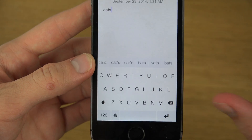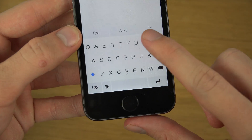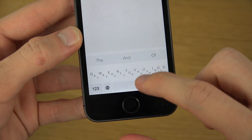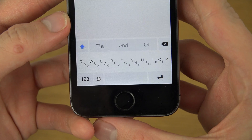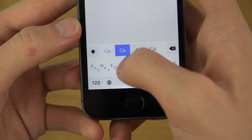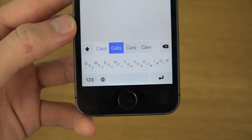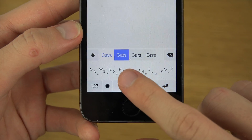You get different suggestions up here when you are typing. Here's the cool part — you can make it smaller by going down here, and now you have a smaller keyboard but you should still be able to write things. Let's try to write 'cats' — there we go, pretty cool.